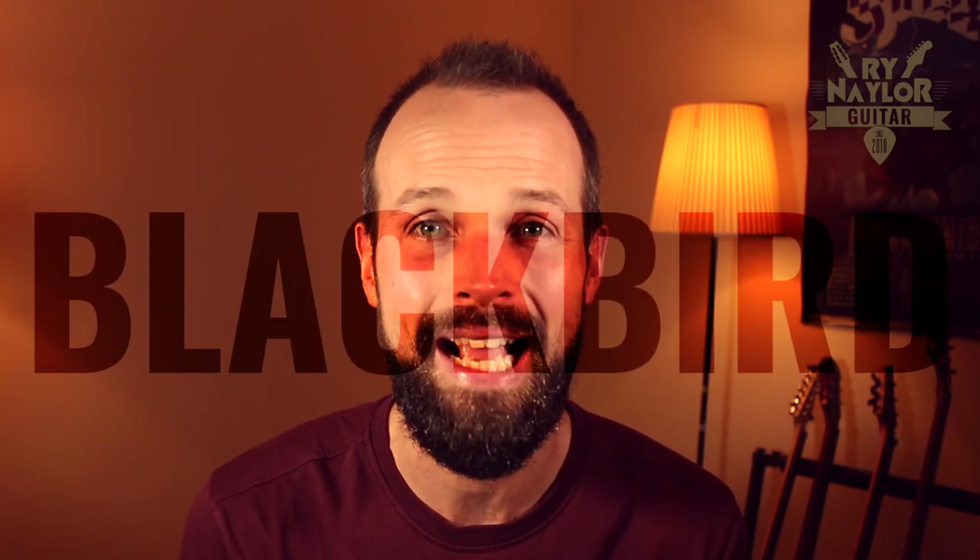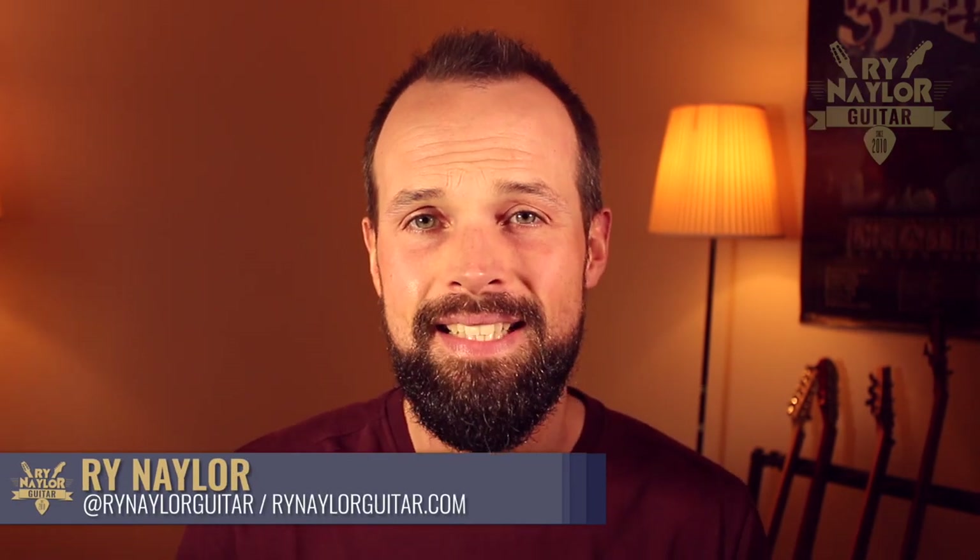How could I possibly do fingerstyle lessons from the White Album without breaking down Blackbird? Perhaps the quintessential fingerstyle song in the entire Beatles back catalogue and one that every guitarist seems to gravitate towards. And what kind of guitar YouTube channel would this be without a Blackbird song lesson? Hey, my name is Ryan Naylor, I am a guitar teacher and content creator based in the south of France and my mission here is to help you grow as a guitarist by digging a little deeper and bringing you some extra insight into the songs you love to learn.